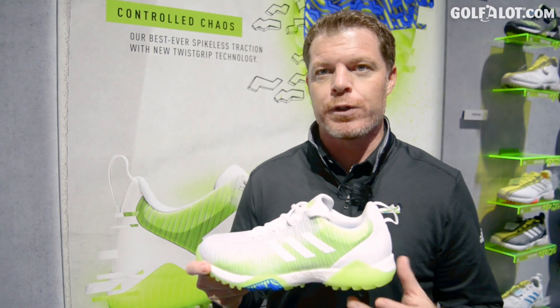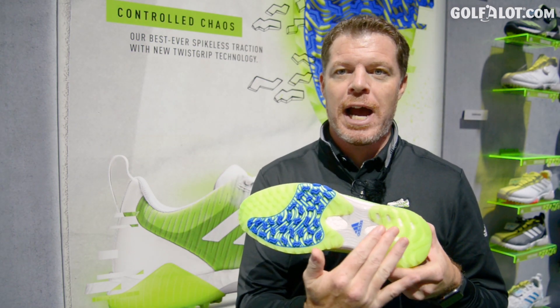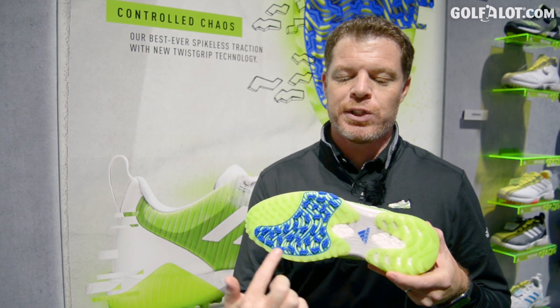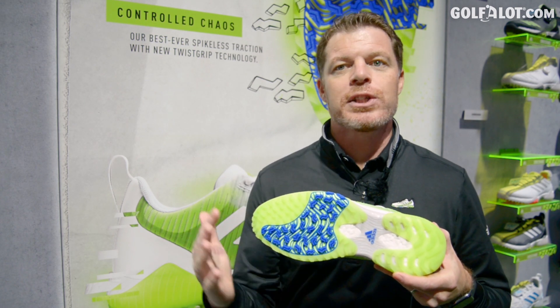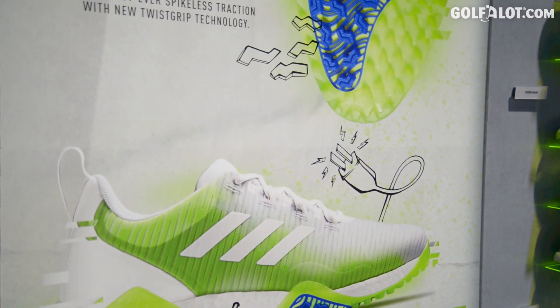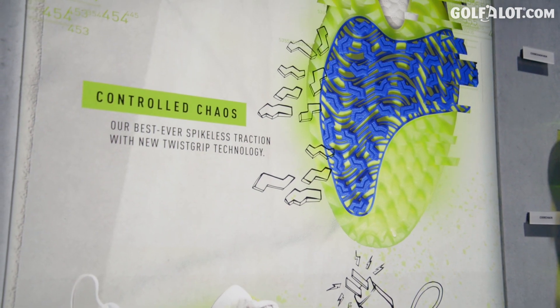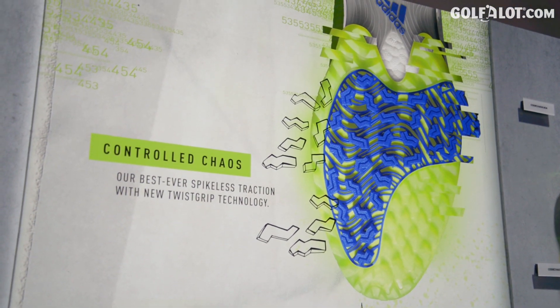Finally, on the bottom, there's Twist Grip — a highly technical spikeless outsole. The key zone is the blue color, which is a TPU insert. Those shapes are purposefully placed, all oriented in different directions, to help give you a good grip in any condition, any lie, any element you're on — for awesome traction.